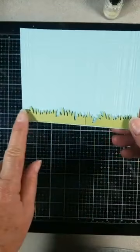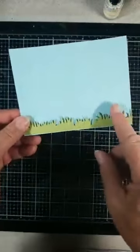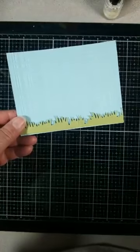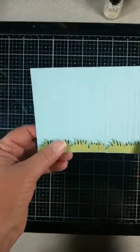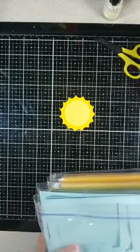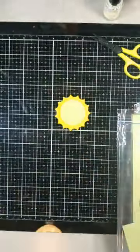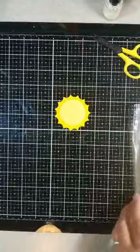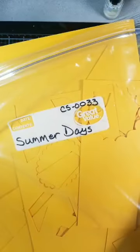I did the grass from the Sweet Home Accents with lemongrass — CS-0019. It wasn't long enough to go this direction so I put it together. For the sun I used two different colors: the back piece I used Summer Days, CS-0033, and the front I used Lemon Drop, CS-0018.